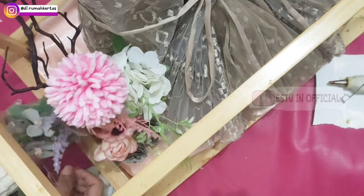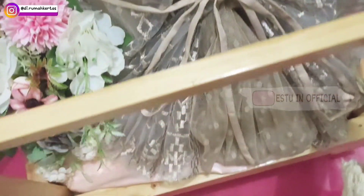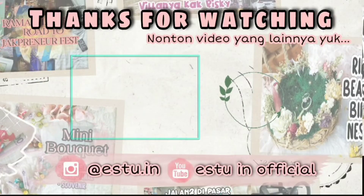Kemudian saatnya menghias dengan bunga-bunga. Panjang pendek bunganya juga harus diperhatikan ya. Dan hasilnya seperti ini. Semoga video ini bisa bermanfaat untuk kalian yang membutuhkan, untuk kalian yang baru mulai membuat usaha seserahan, ataupun kalian yang ingin menikah dan ingin membuat seserahan sendiri. Semoga dapat dipraktekkan juga. Sekian dulu video aku kali ini ya guys, see you on next video, bye!